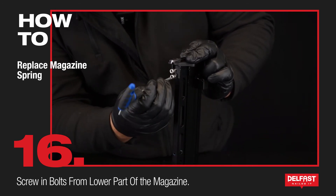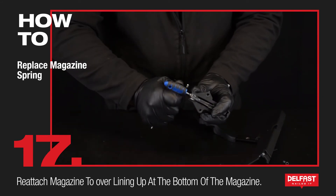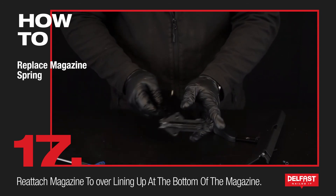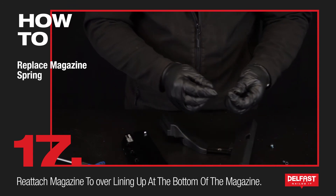By hand and then tighten up with your Allen key. Next, now that these screws are done up nice and tight, we're going to place the cover back onto the magazine. First of all we want to put our spring back inside.